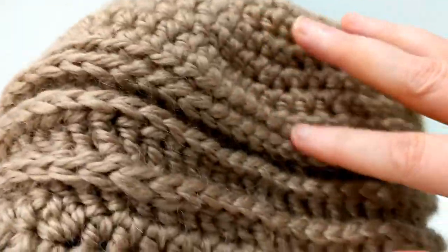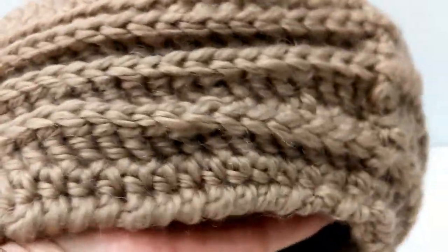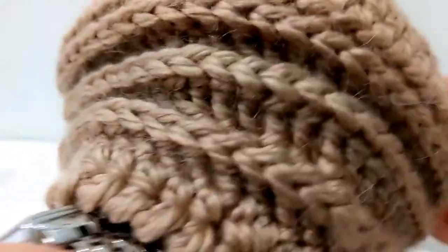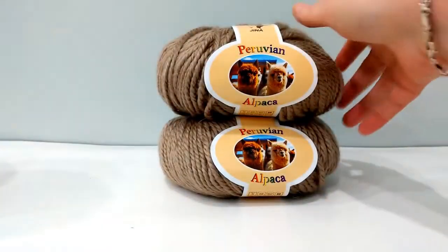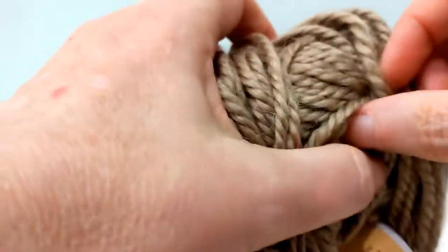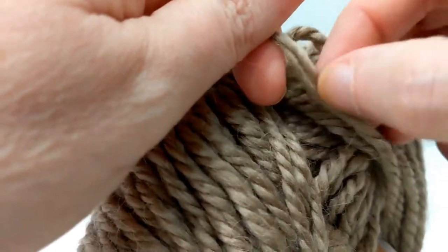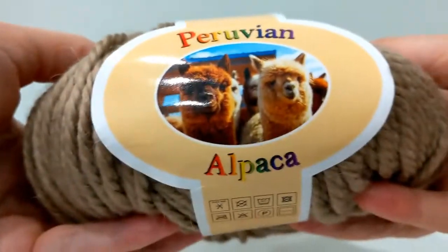Overall, I like this yarn. There are two criticisms I have of it. The first is that it splits like crazy — it's not very tightly spun, so it unravels and splits really easily.